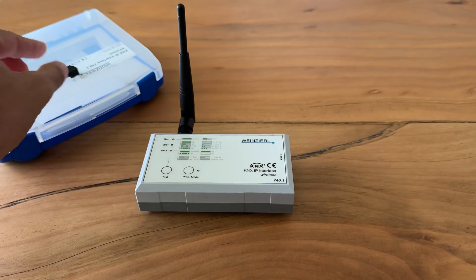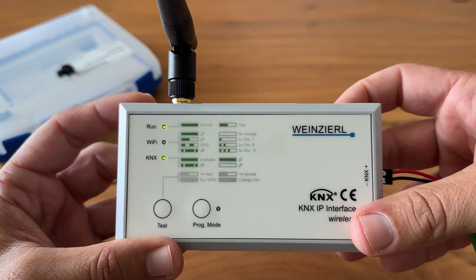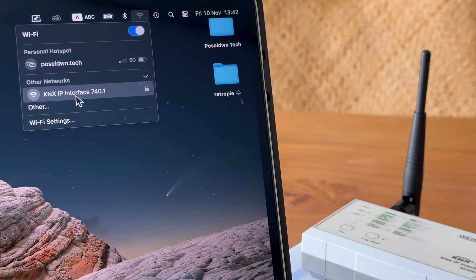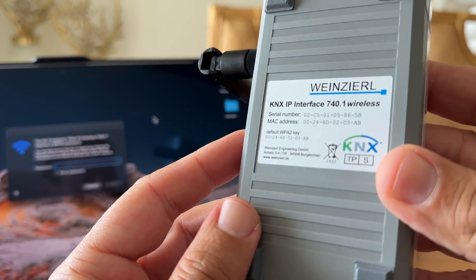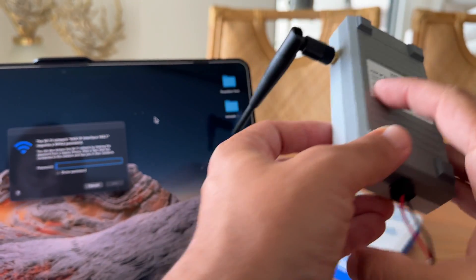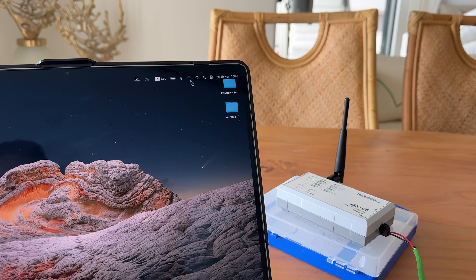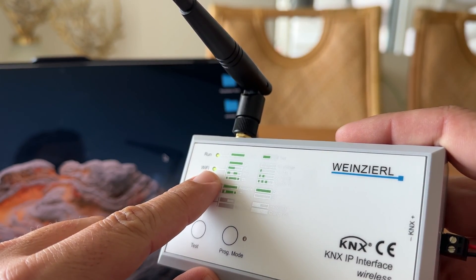The wireless interface is powered only via the KNX bus, so all we have to do is connect the KNX bus cable. The next step is to connect our laptop to the device's Wi-Fi. The default Wi-Fi name of the device is KNX IP Interface 740.1, and the default password is located on the back of the device. Once connected, the Wi-Fi LED is steady green, indicating that my laptop is connected to the wireless interface.